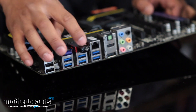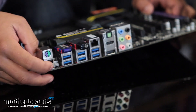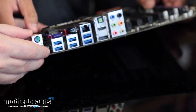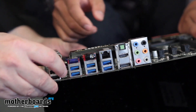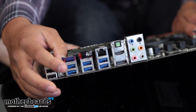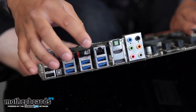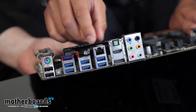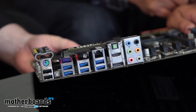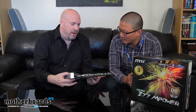Also notable: you have a clear CMOS button right here on the outside rear I/O — so folks, right here is the clear CMOS button, you can just press that. And we've also included Bluetooth and Wi-Fi — the Wi-Fi antenna isn't shown here right now but it is included with this board.